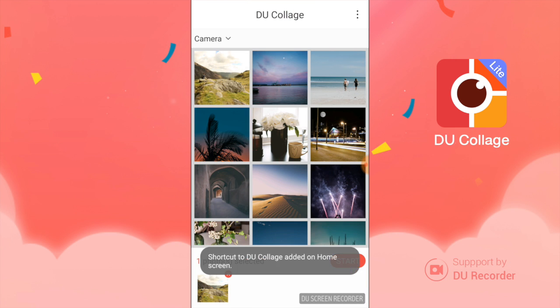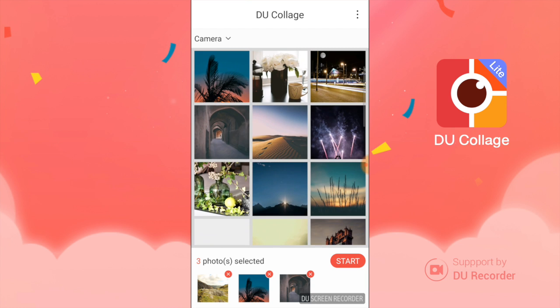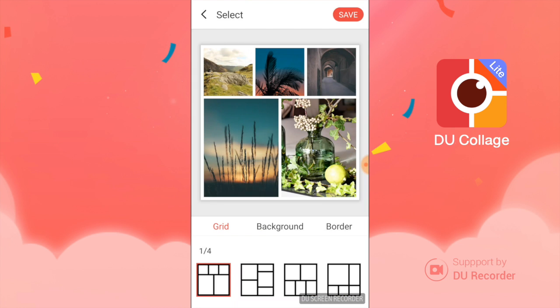Go ahead and open the app. When you get there, it'll take you right to your photos, so really convenient. I'm just going to select some photos here — that's five. I'm going to hit start.